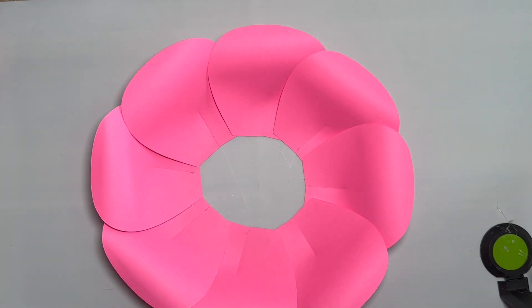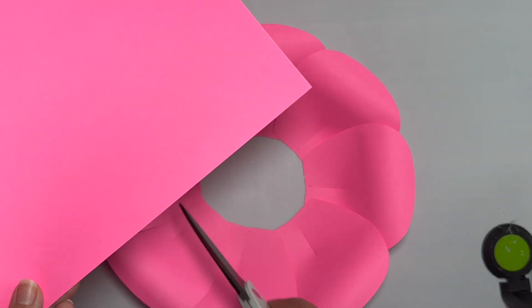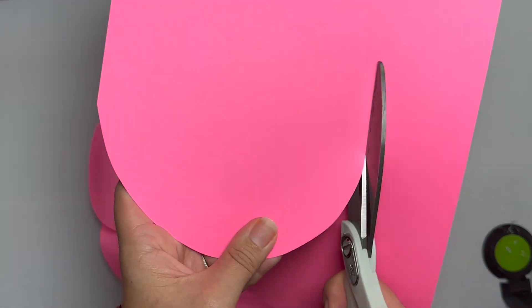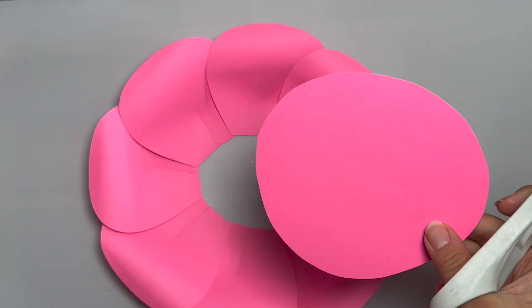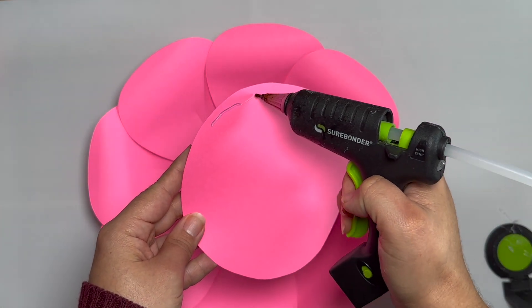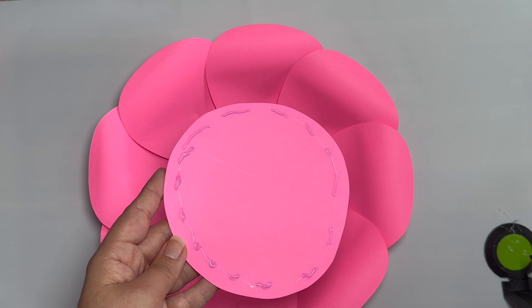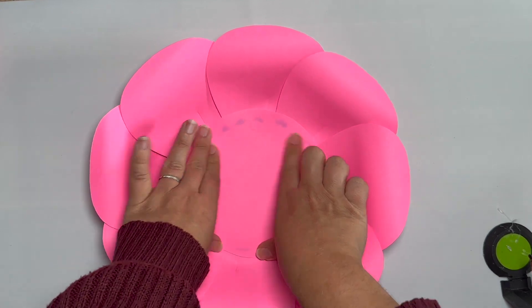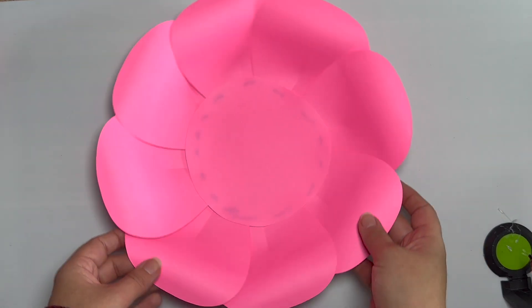Now grab the same color and we have to make a large enough circle to cover up that hole. I'm only guessing here — I'm hoping this is large enough. Yeah, that works. It doesn't have to be perfect because you're not going to see it. So now we're going to go around and add glue. Voila — we are done with our first layer.